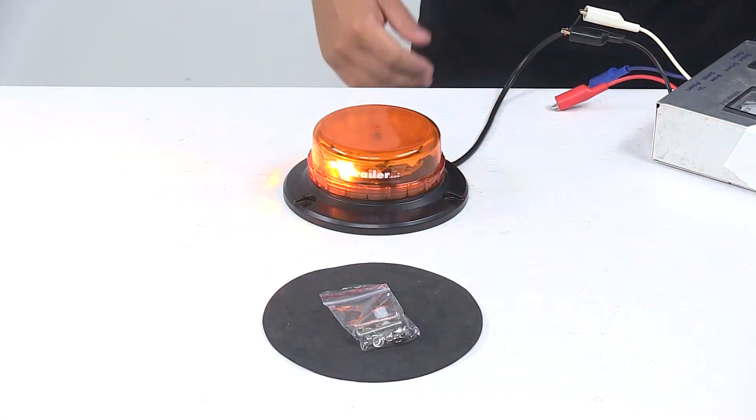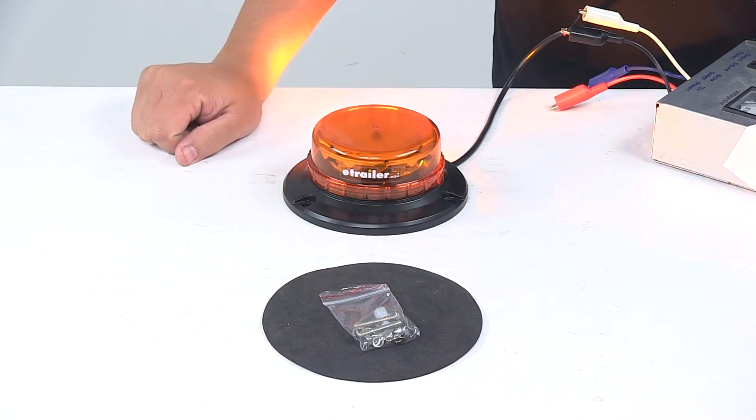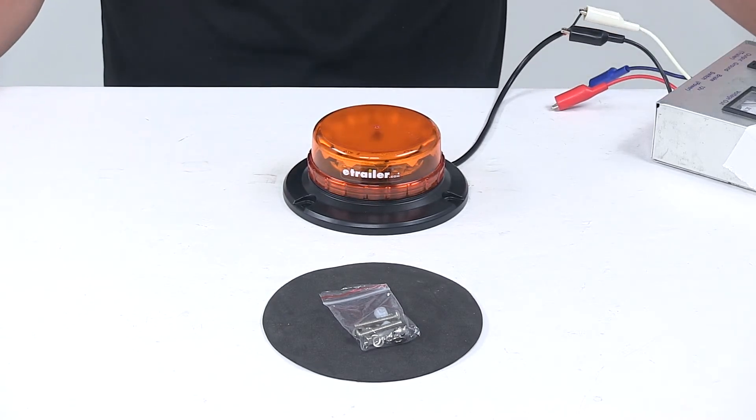Wattage is twelve watts. It will work on twelve to twenty-four volt systems, and the amperage at twelve volts is one amp. And that's going to do it for today's look at the twelve LED beacon light.